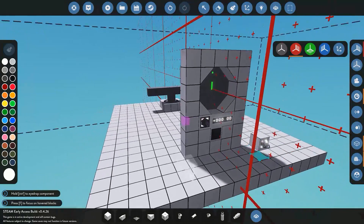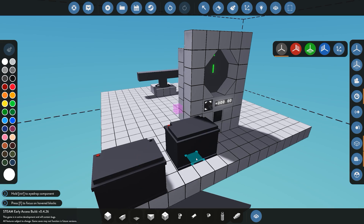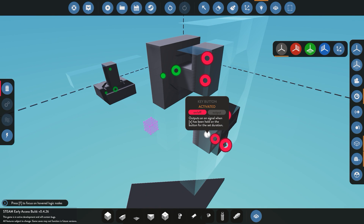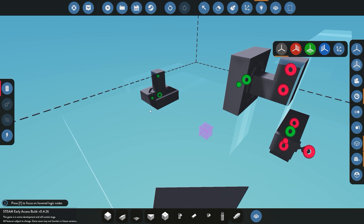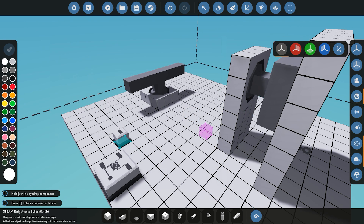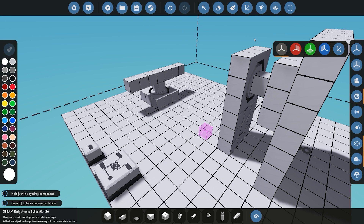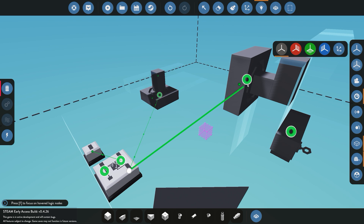Now that all the components are placed, because we're in advanced mode we need to put down a battery to power the whole system, and then start hooking everything up with logic. We start with the key switch — it needs to activate our systems. The velocity pivots need a numerical input to control their speed, so we'll use a numerical switch box set to, for example, 0.2 (you can change this for faster or slower rotation). The key button sends a signal to the switch box: off signal when the system is off, on signal when on, which then controls our two velocity pivots.